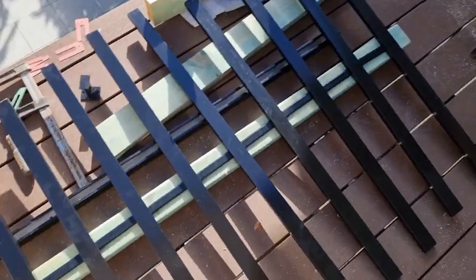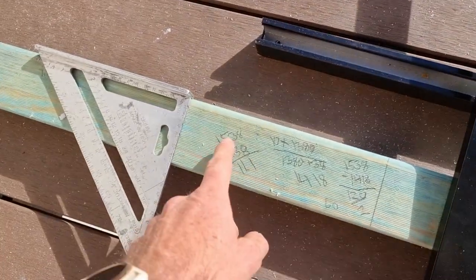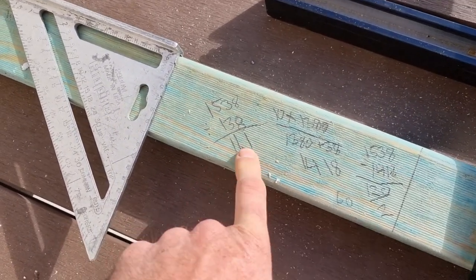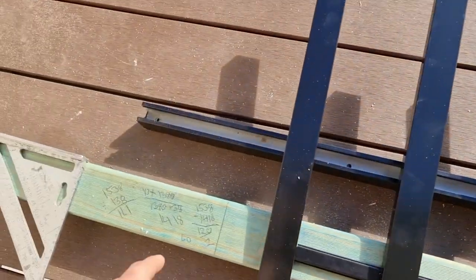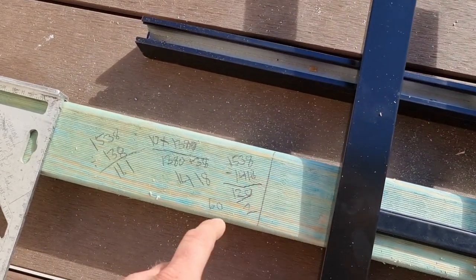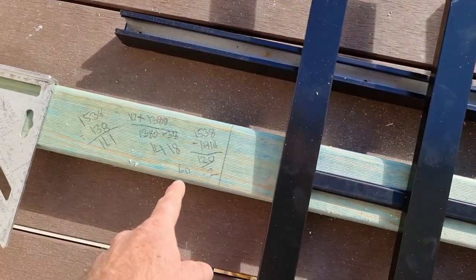If this balustrade were timber I'd do it differently — I could get my spacings exactly even all the way. But this system comes with fixed 100mm spacings. So I'm just getting the two ends correct. I took my opening, divided it by 138 (which is gap to edge), and got 11.1. So I went 10 times 138 = 1380, plus 38 for the full upright at the end, giving 1418. Then 1538 minus 1418 = 120, divided by 2 for the two end gaps, which equals 60mm.